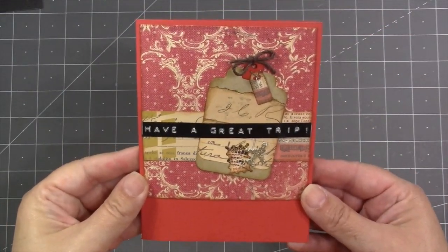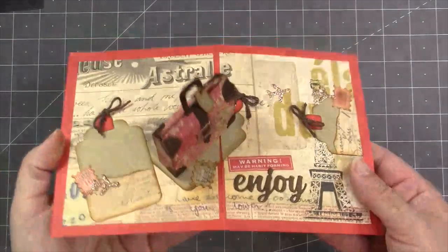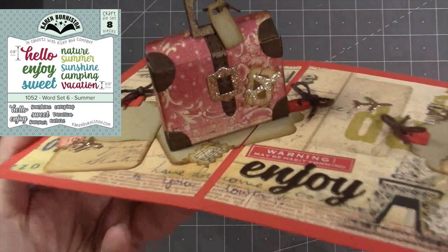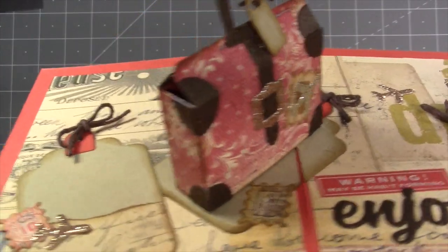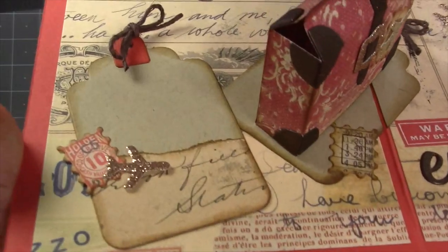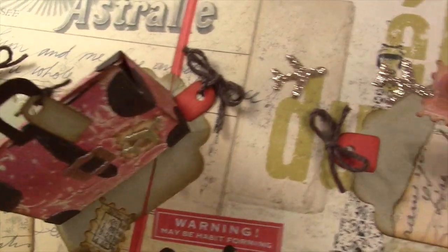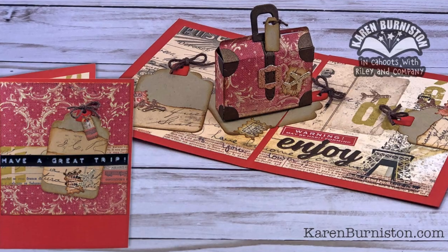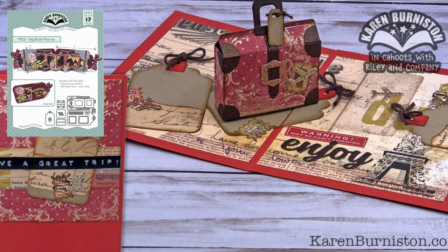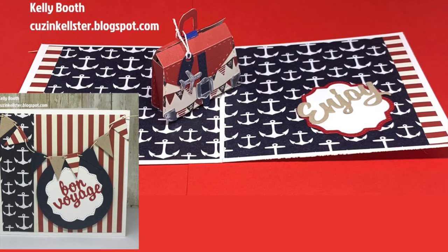I used a label maker for the front of the card to say 'have a great trip,' and inside I used the word 'enjoy' from our Word Set Six. Three other little accessories included with the purse die set are a plane, a postage stamp, and a little tiny tag on top of the suitcase attached to the handle. The big tag that the suitcase sits on is from our Tag Book die set.